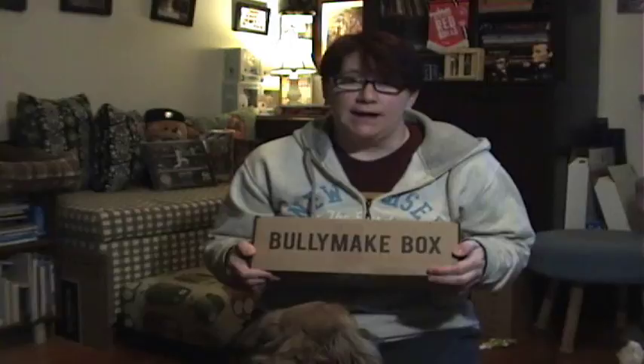They also have sensitivities — you can get grain-free, grain and chicken, grain and beef, or you could just get a toys-only box if your dog has allergies or you don't want any treats. This is the grain and chicken allergy box for a 20-pound dog.